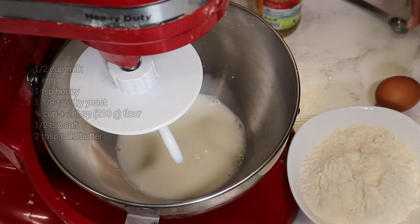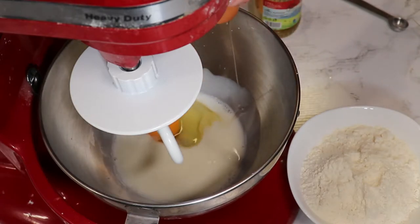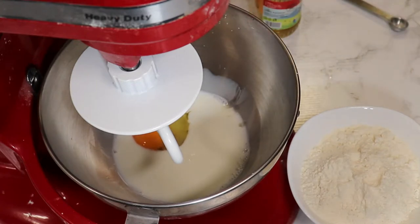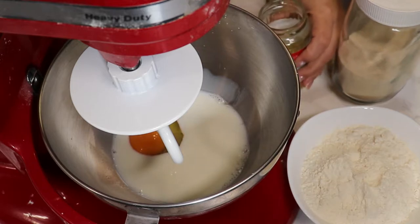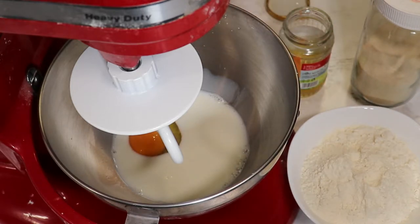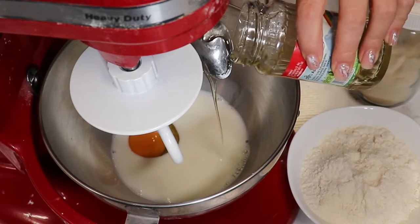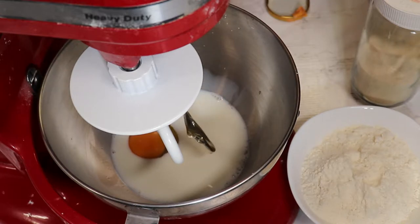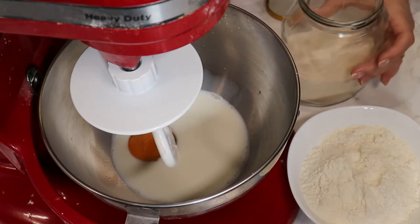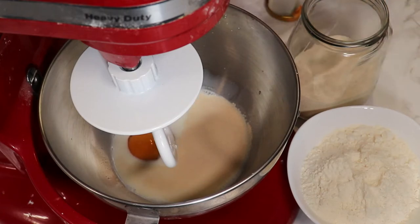I have half a cup of warm milk and one egg. I add a bit of honey — you can use sugar if you don't have honey, but I'll use honey, about a generous teaspoon. I'm also using one teaspoon of dry yeast.